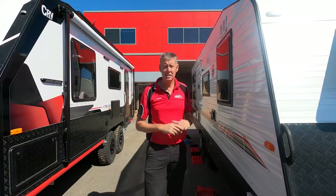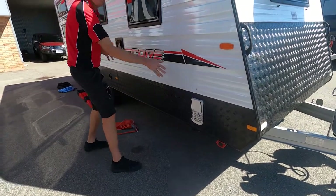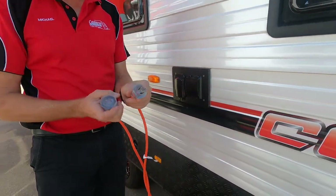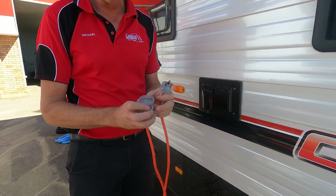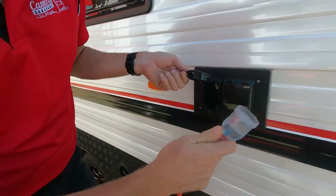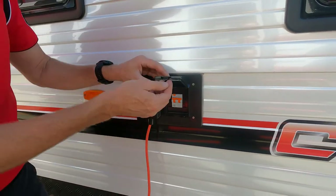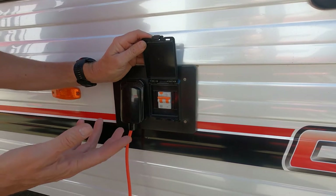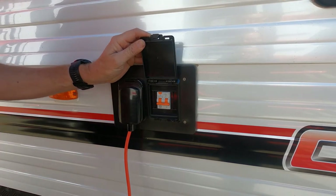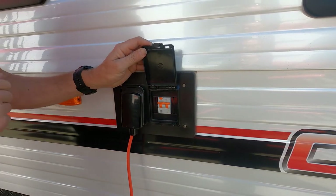Coming around the off side of the van: we've got the hot water system vent, so you'll feel the heat coming out of that when we go inside. We've got our 240 power cord here — this is our 15 amp one ready for the park. You can see it's got the bigger earth pin and the new insulated leads, all designed with the new regulations. The 15 amp lead goes straight in and shuts down. There's also a safety switch — if you overload or have too many things running, it'll trip off. Check that it's still turned on if you lose power, and also check the pole at the caravan park.